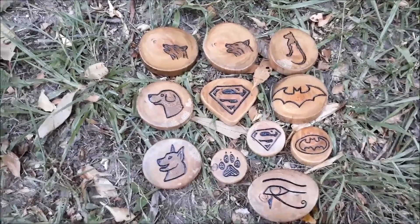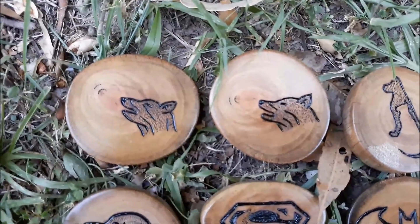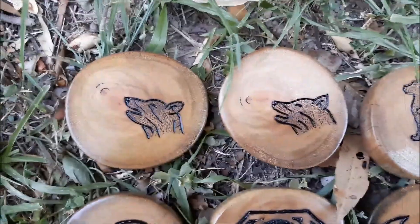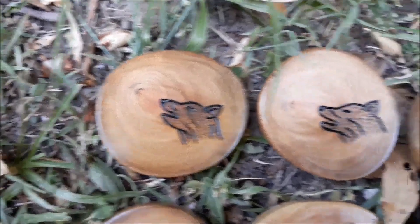This is the latest batch of magnets that I've done. I'll just go through them real quick. These two here are supposed to be a wolf howling at the moon type idea. I found these cool bits of wood with the knots kind of off center, so I figured I'd use that as a bit of a moon.